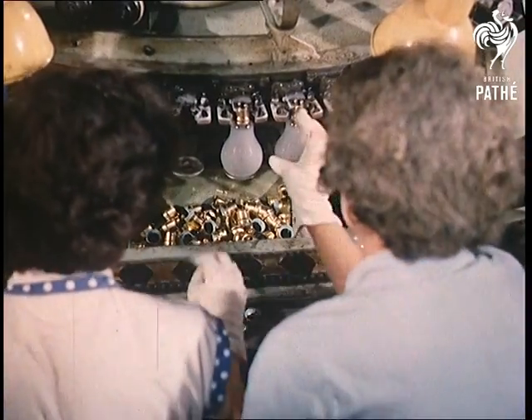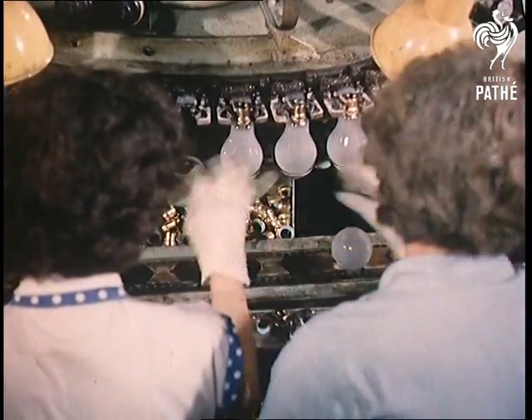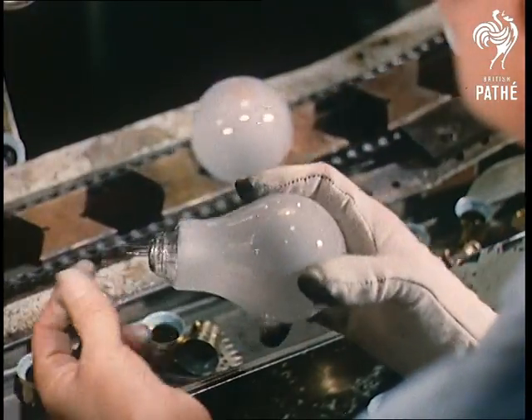The bulbs, exhausted of air and filled with a mixture of argon and nitrogen, are now fitted with the caps which will eventually fit into the bayonet socket in somebody's home.